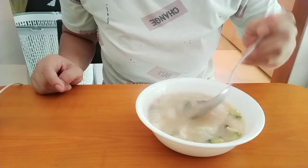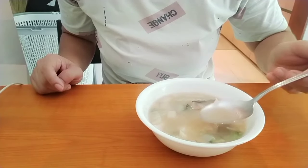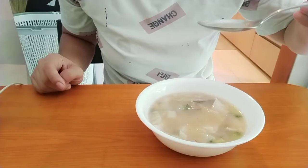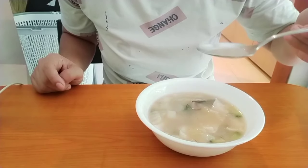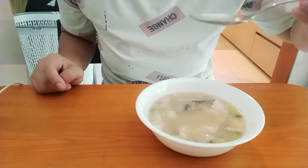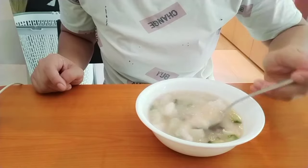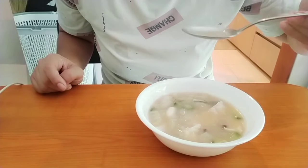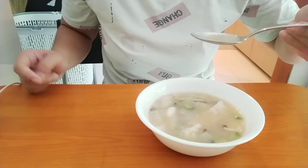You can add whatever you like on top, guys — like fried onion, or you can add chili flakes, whatever you like. But for me, it's fine plain — it's already delicious. Enjoy guys, thank you for watching.